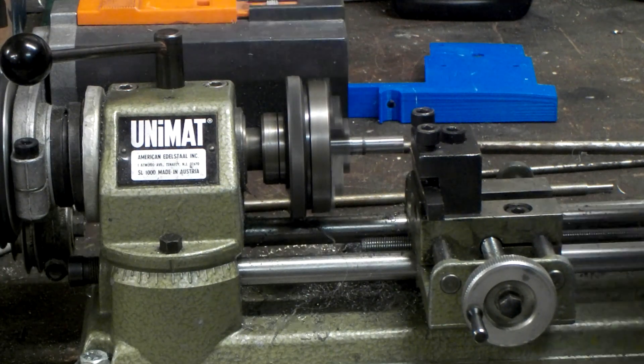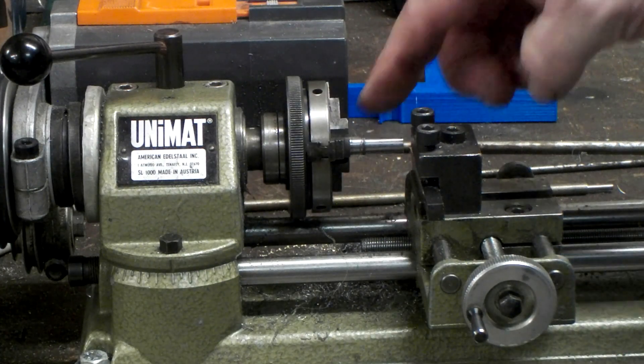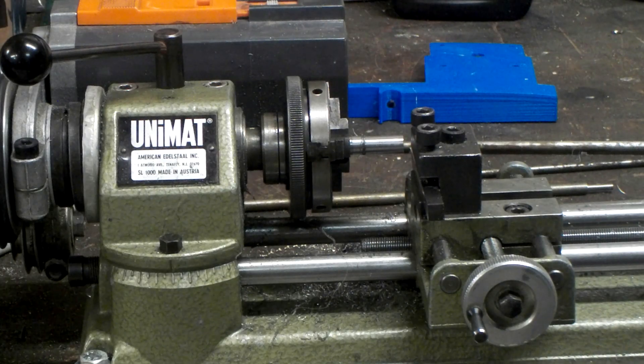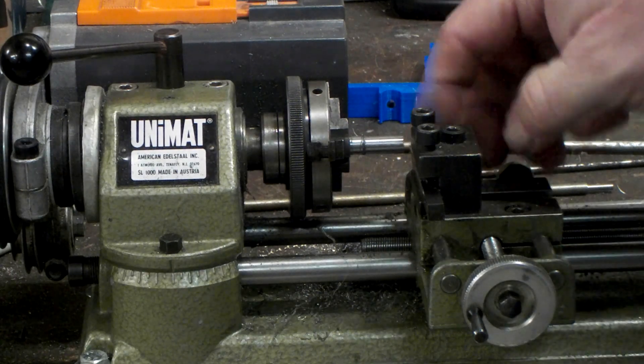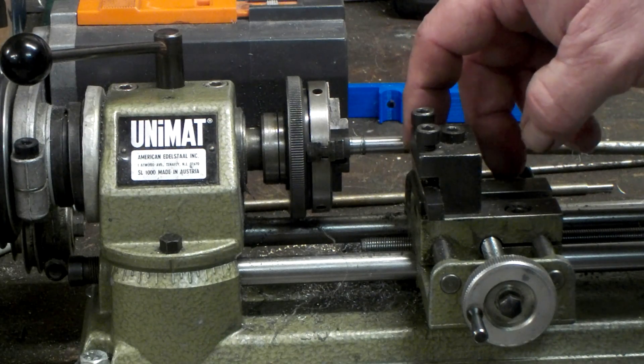I'm gonna go on record here and say that this tool here at 8 degrees front and top rake is doing a pretty dang good job, especially on a machine of this size. 304, if you've never machined it before, eats up tools and breaks tools when you don't want it to. This particular tool doesn't even appear to be affected — there's still a nice sharp edge all the way up to the tip of this thing.